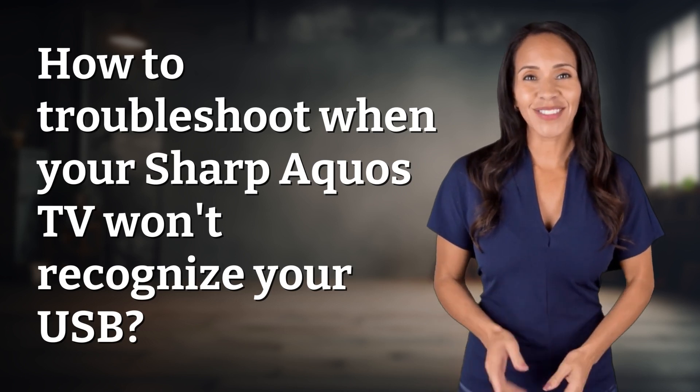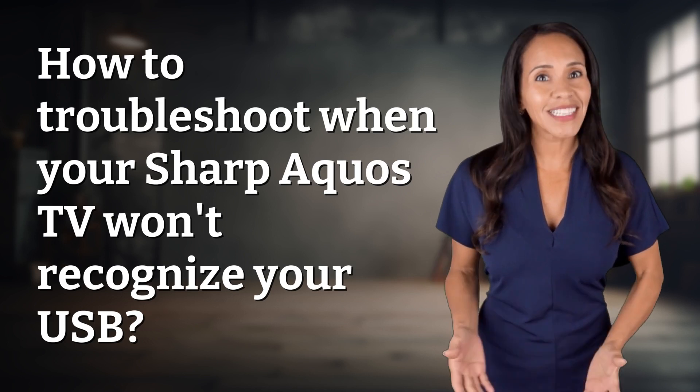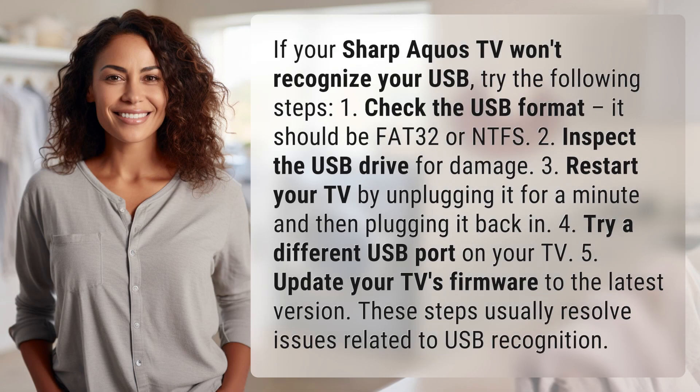Rapid-fire answers coming your way. What's today's burning question? Let's find out. If your Sharp Aquos TV won't recognize your USB, try the following steps.